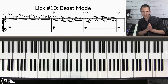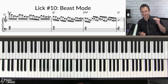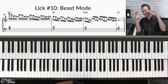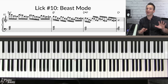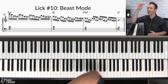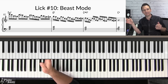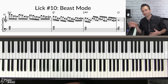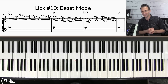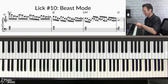Now I know some of you are thinking — what is the level 10 lick? Before I play this, there are a lot of amazing high-level sounding licks, but this is definitely one of my favorite techniques, and if you listen to a lot of modern jazz players you'll hear techniques like this. This is level 10 — I'm just going to call it beast mode.